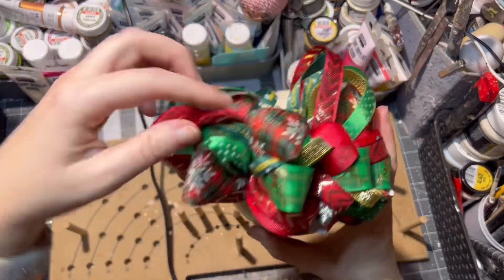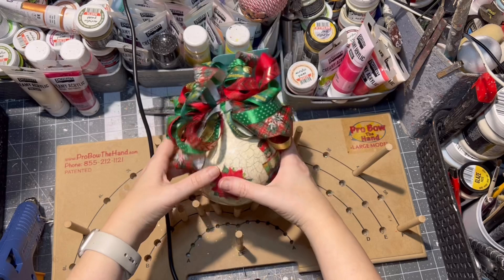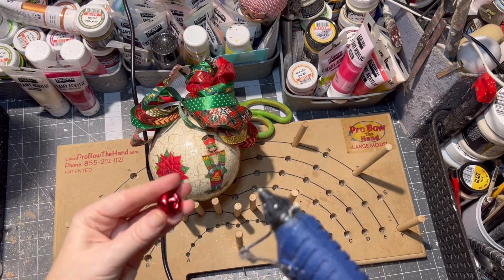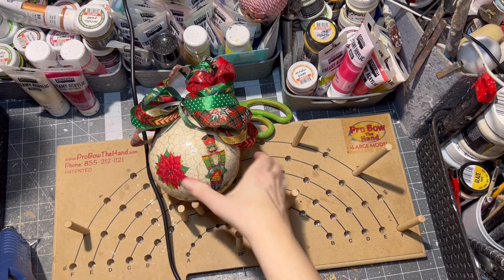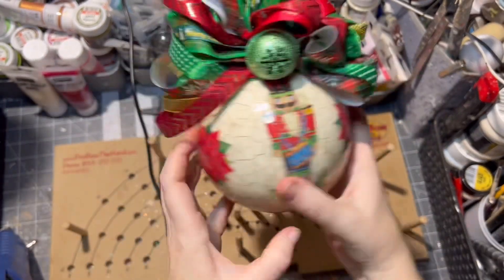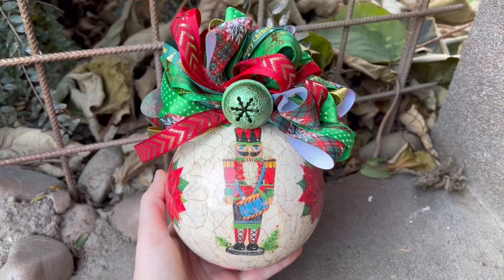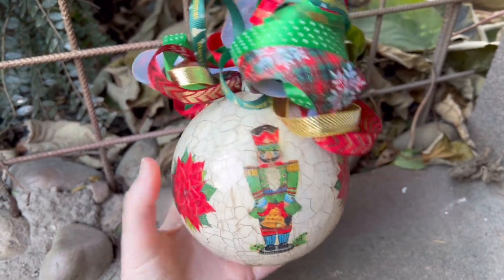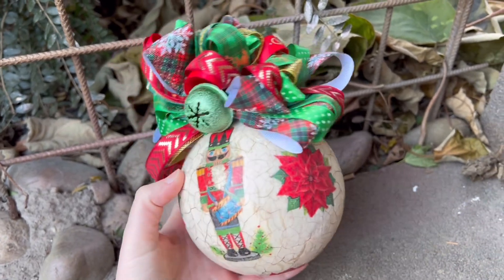Then just fluff out the bow and you are all done with a rustic kind of look nutcracker ornament. If you have any questions, don't hesitate to comment or contact me — I will be more than happy to answer. And here it is all finished: a cute rustic style nutcracker ornament with crackles on him.